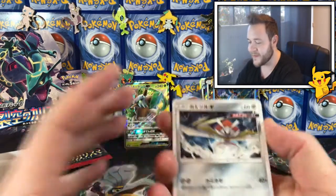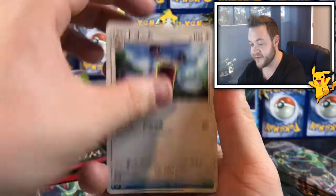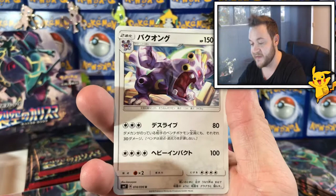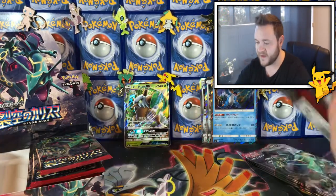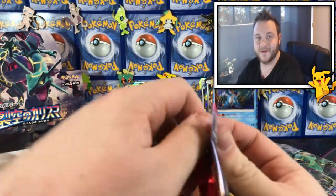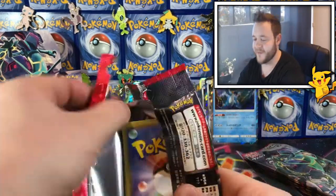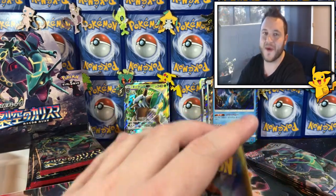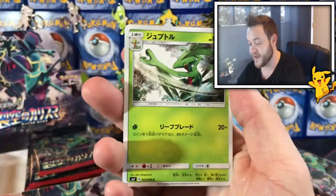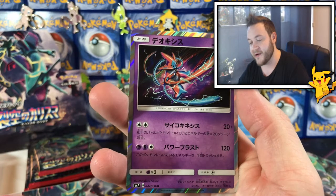I just like what they do with the holos — the whole border and all — it's nice. We've got a Cacnea, a Plusle or Minun, a Loudred, a Mudkip — looks so cute — and an Exploud. That artwork is so cool. I love this artwork. We also got a Sceptile, a Bagon, and a Luvdisc.